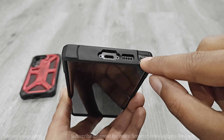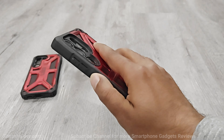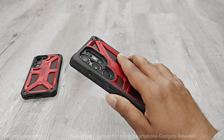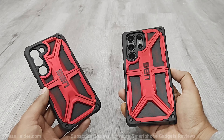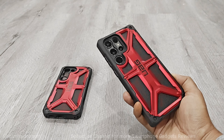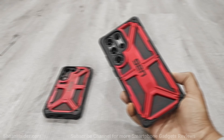At the top and bottom the material feels very steady and super thick, with perfectly placed slots and ports, even for the S Pen. The buttons are very clicky and give a tactile feeling. It comes with 20 feet — up to 6 meters — of drop protection, and the Monarch series case for Samsung Galaxy S23 Ultra and Galaxy S23 is also wireless charging compatible.